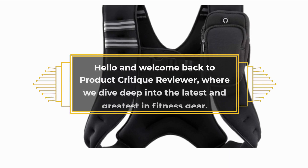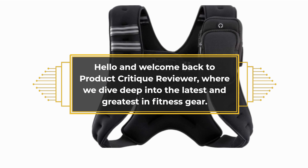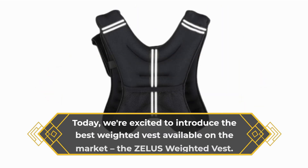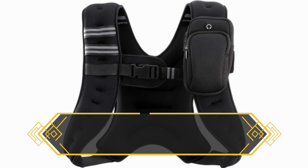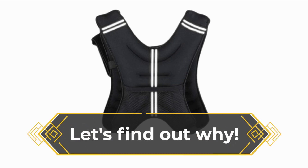Hello and welcome back to Product Critique Reviewer, where we dive deep into the latest and greatest in fitness gear. Today, we're excited to introduce the best weighted vest available on the market, the Zealous Weighted Vest. Perfect for those looking to up their fitness game, this vest has been a game changer for many. Let's find out why.